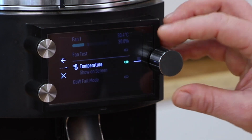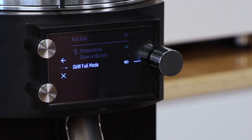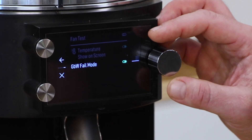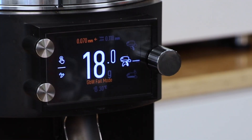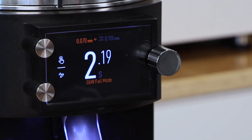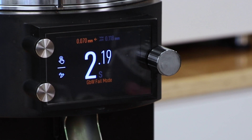There's also the temperature on-screen setting if you want to monitor the temperature of the grinder during daily use. The last option here is GBW fail mode — this will basically let us override the mandatory load cell operation when using the grinder. When activated, it will demonstrate that it's in that mode, and when you go to replace the portafilter, you won't get the same reaction where it's looking to tare out the weight. So if the load cell is not functioning but the grinder is, that's a great way to get by until you can get the load cell working again.